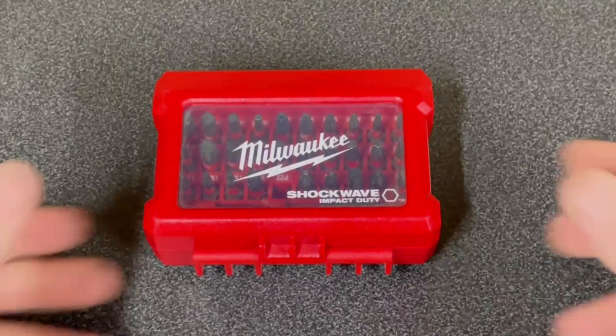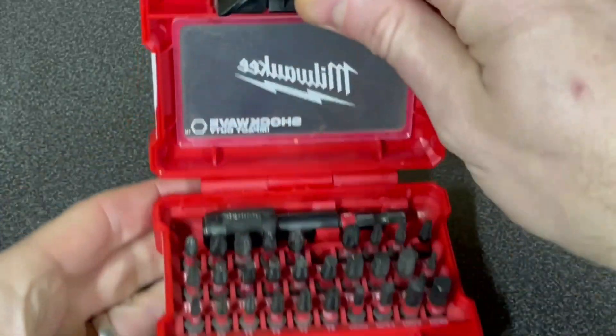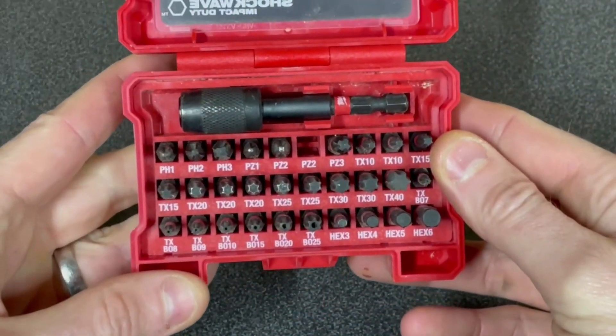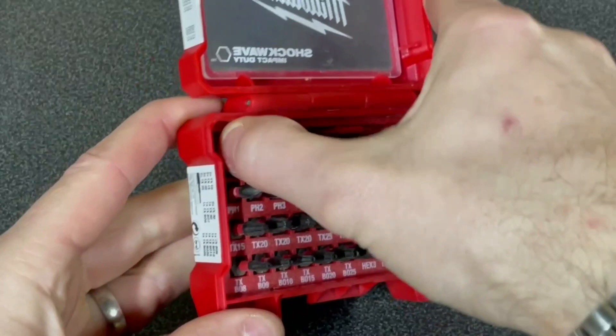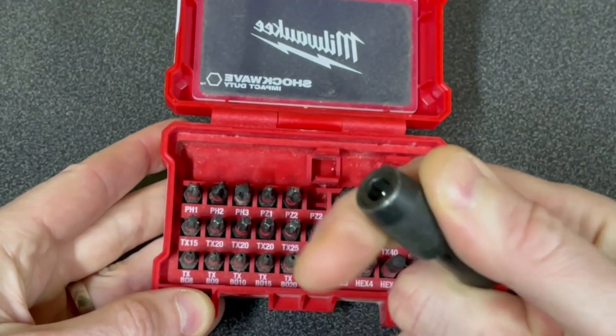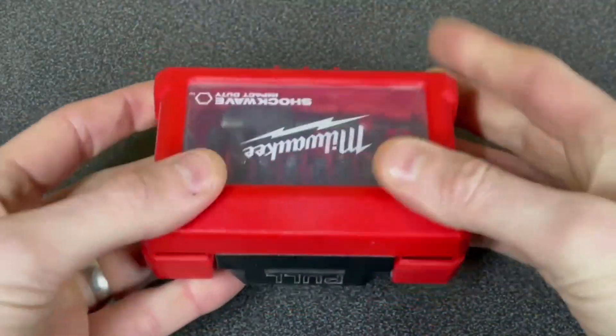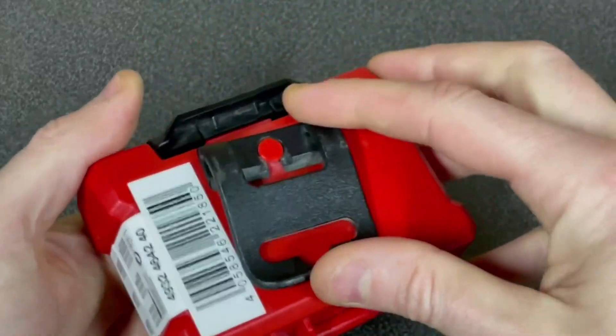If you watched my recent impact driver video, then you'll know that I've loved having this little impact driver bit set from Milwaukee. Not only does it cover pretty much every screw type you need, but it's a compact little set with a belt hook, and when I'm doing anything in the house I'll just bring the whole box with me. It's funny the amount of times when I've been dismantling something or doing some DIY, only to find that half of it is built with Torx head screws and the other half is PZ2 screws. This set also includes a useful bit holder that comes in really handy as well.